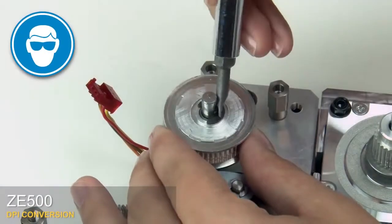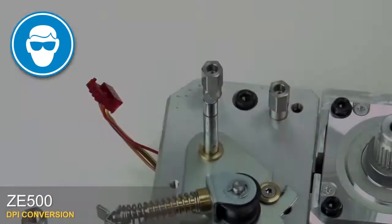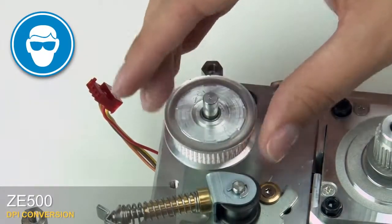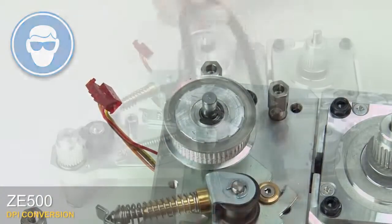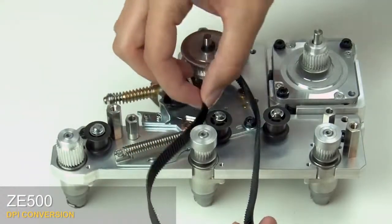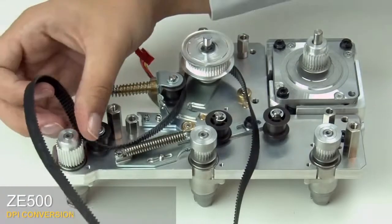Remove the e-ring from the compound pulley shaft. Slide off the compound pulley. Slide on the new compound pulley. Reinstall the e-ring. Replace the platen belt on the compound pulley. Thread the platen belt around all of the pulleys and idlers.